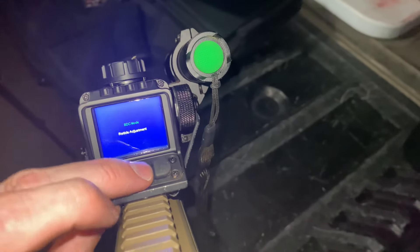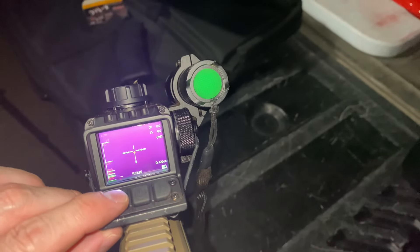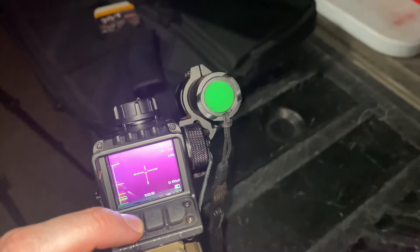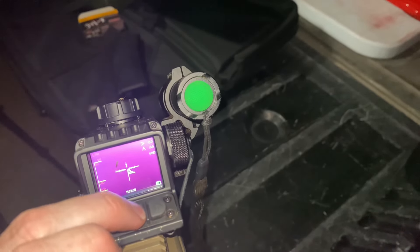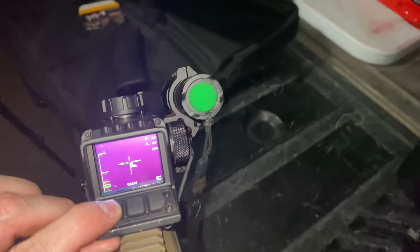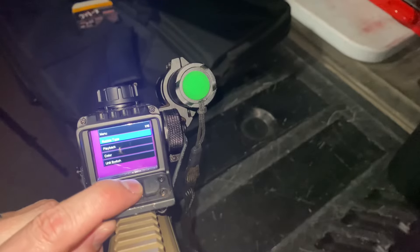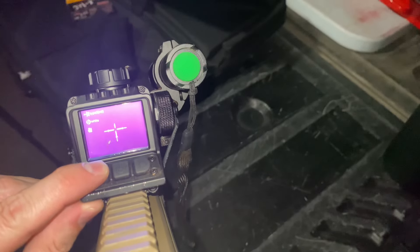We can actually zero it in right here. Getting back to the menu — okay, record again. It's a bit hard to navigate out here. Reticle type — that's what I was wanting. We've got that and can just scroll through and pick your different reticle type.